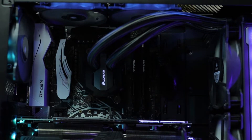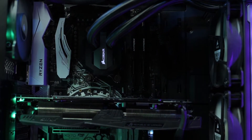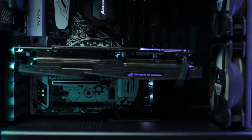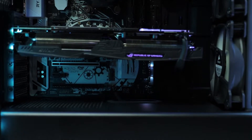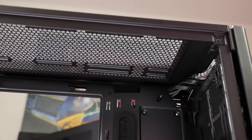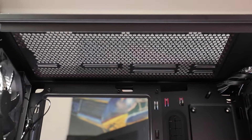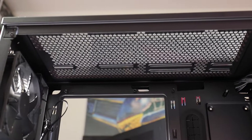Now let's talk about the positives. The positives of this case: it's really easy to build in. I had no issues whatsoever putting in the motherboard, the rads, or the fans. A slight hiccup I had — I do have a 280mm rad in front of the case, and unfortunately up top I wasn't able to fit three exhaust fans, only two 120mm fans. That was a slight hiccup, but overall the design of the case and the way it was meant to fit — great design, no issues building in it, which is the most important thing.